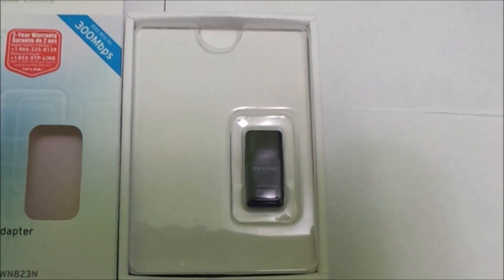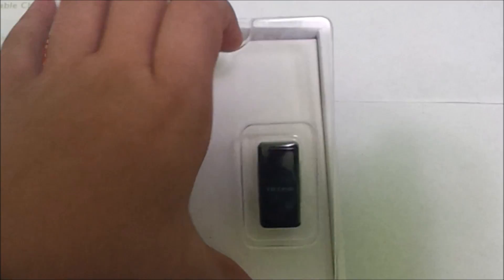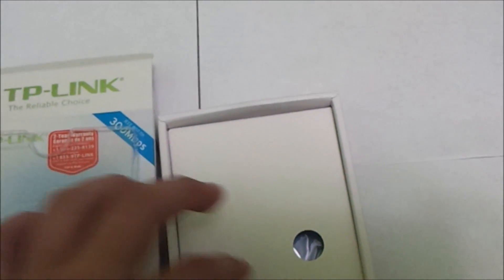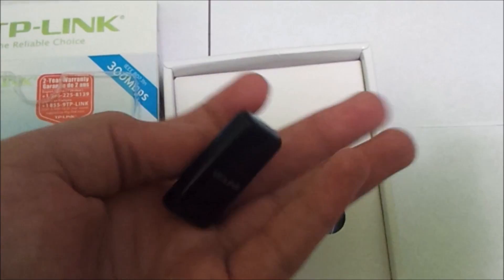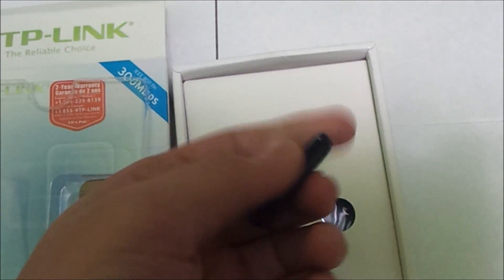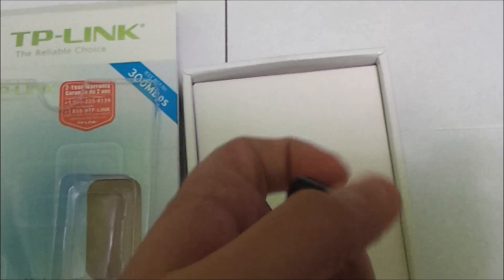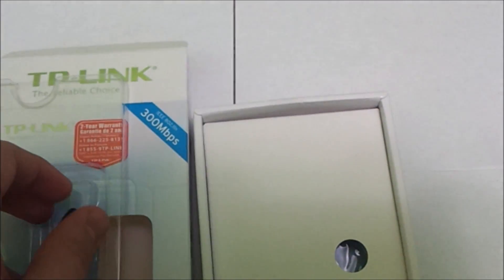The first thing we see is the USB adapter itself, and we can take that out easily by pushing it out. We can see how small it is, with the TP-Link branding and the WPS button at the bottom. There is a cap on the top which is a bit hard to take out with one hand. Let's look at what else is inside the box.